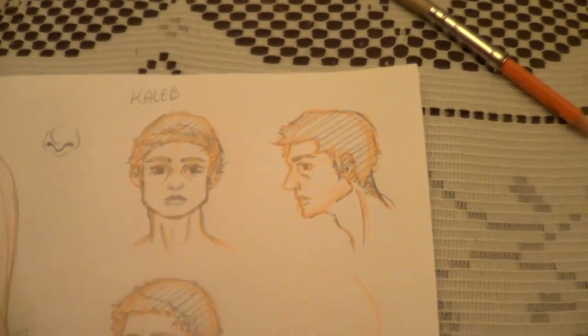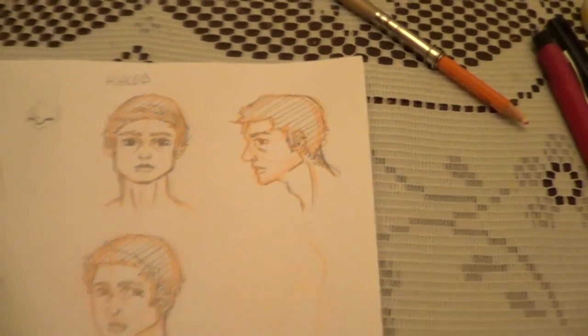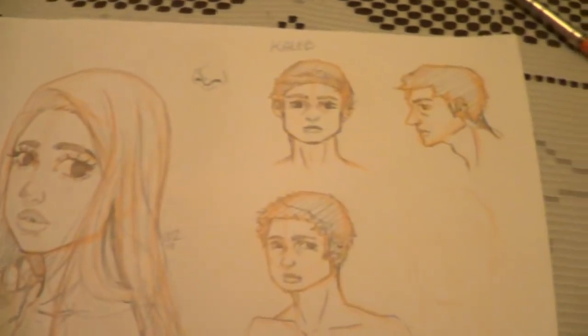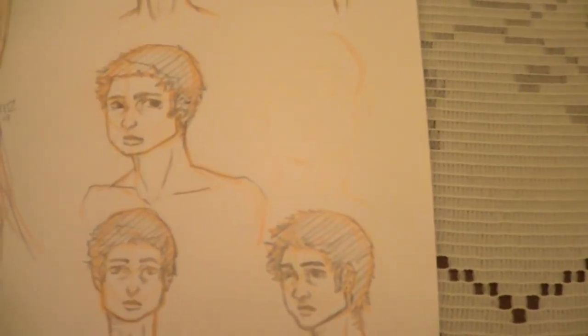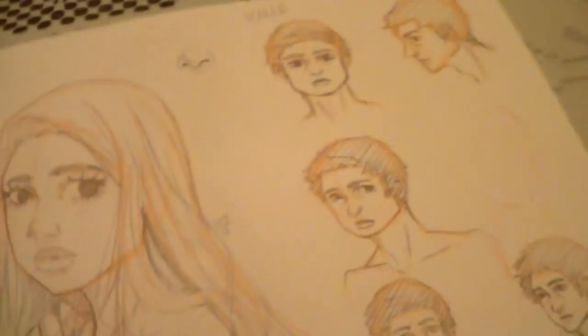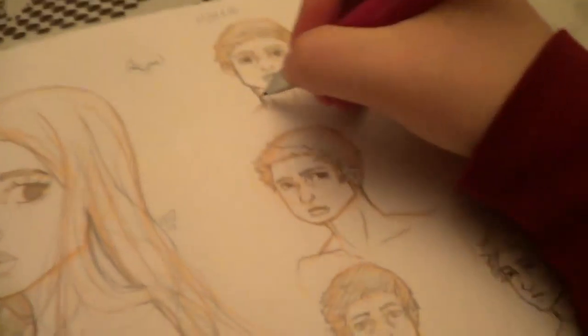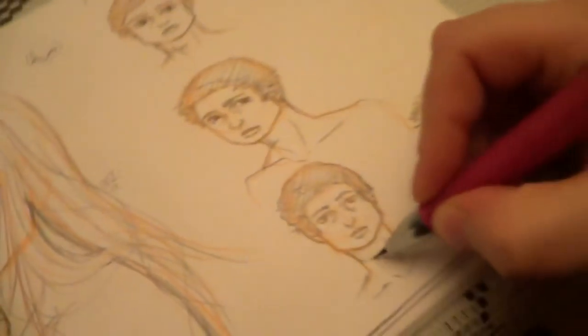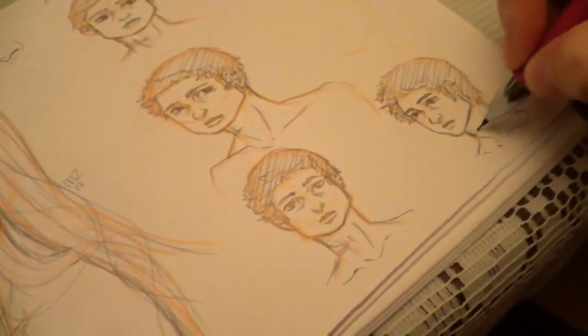I really like this one of Caleb. I like this one, but I just can't draw him too well yet. And I don't know if I want his hair to be like that. I always forget to draw his scar — it bothers me so much. I haven't drawn him enough, I guess. He has a scar on his neck and I always forget to draw that.